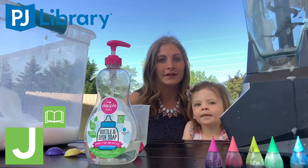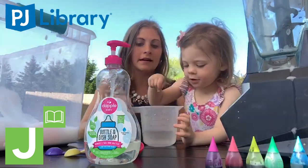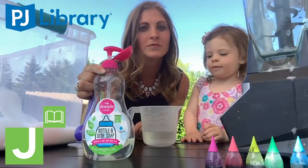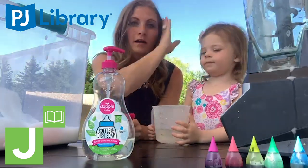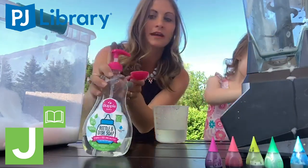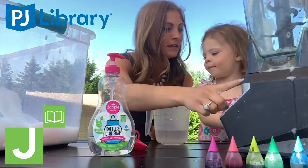So let's start with the ingredients. We need one cup of water and two tablespoons of soap. We're using dish soap. You can use bath soap or any type of soap you have in the house — it should work fine. We have used bath soap in the bathtub, but today we're getting to do it outside. Oh, and you're going to need some food coloring and a blender.